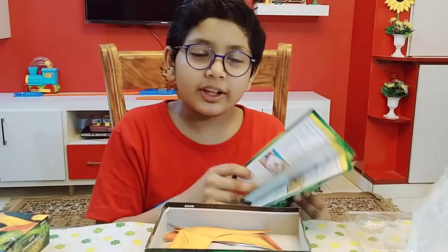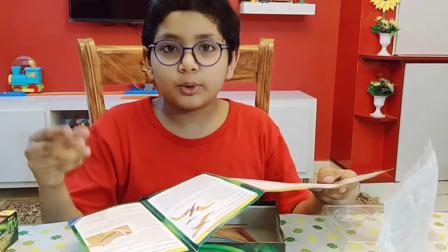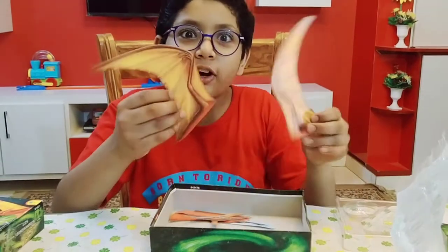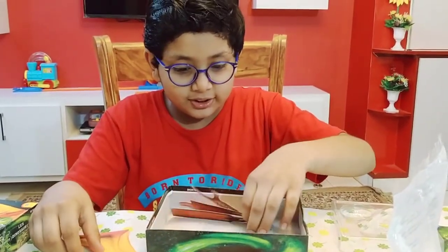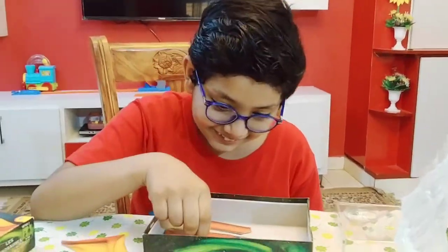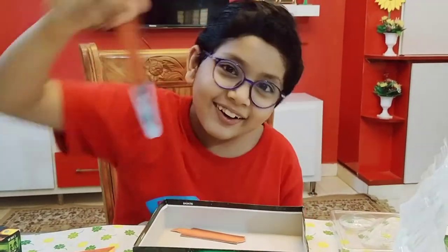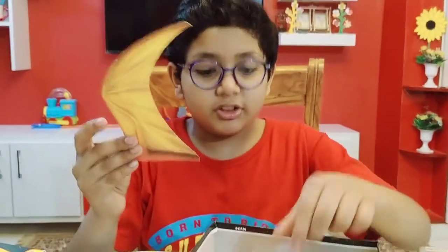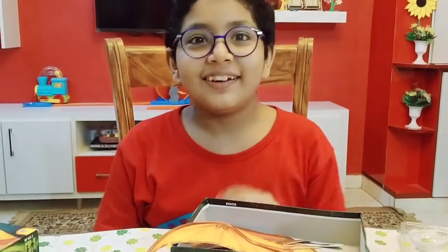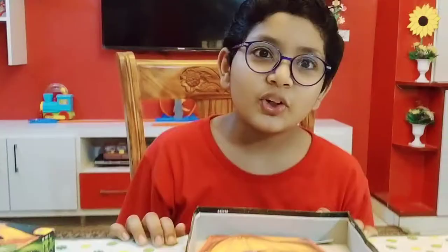So here we have leaflets with all the information about this game, or you can say experiment. Oh my god, what are these? Oh my goodness — that was scary! I think because of these wings and this face, I think this is a Pteranodon. So I think we need to build it.